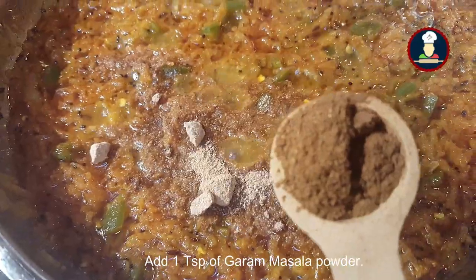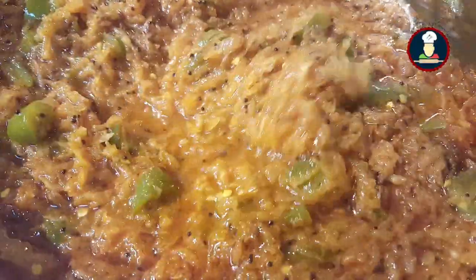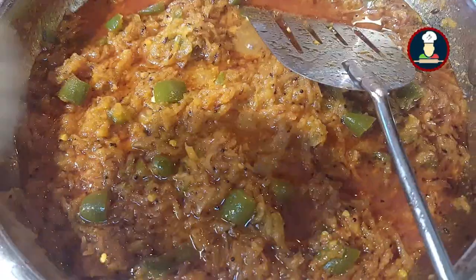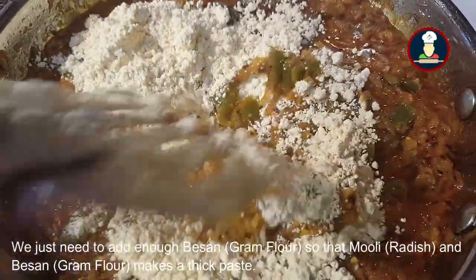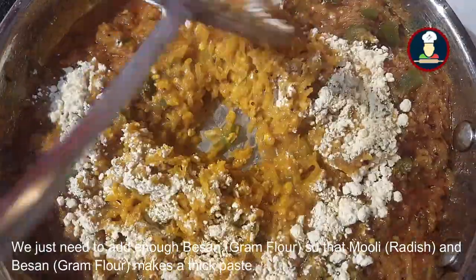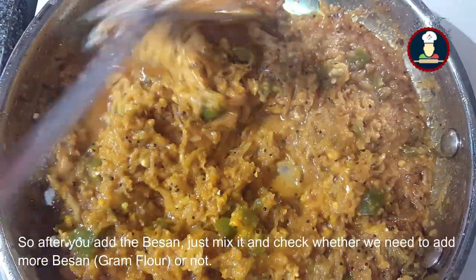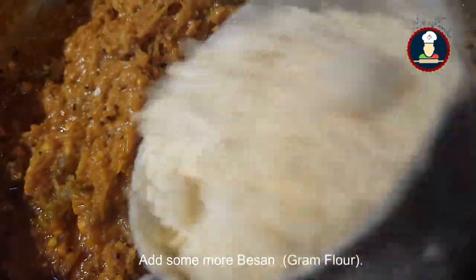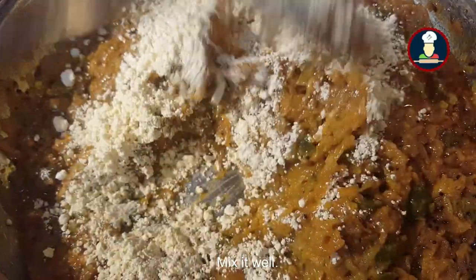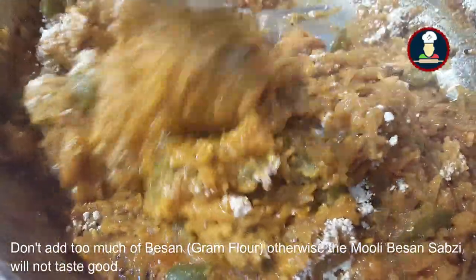Add 1 teaspoon of garam masala powder and mix it well. Now start adding the besan slowly — add just enough besan so that the Muli and besan form a thick paste. After adding, mix and check if more besan is needed. Don't add too much besan otherwise it will not taste good — add only enough to make a thick paste.